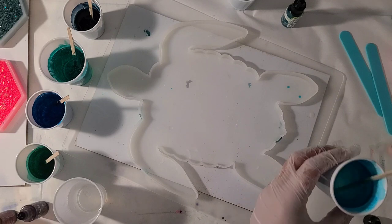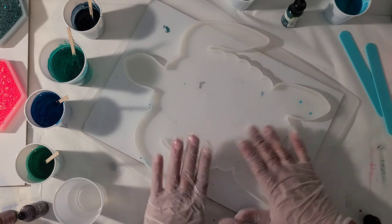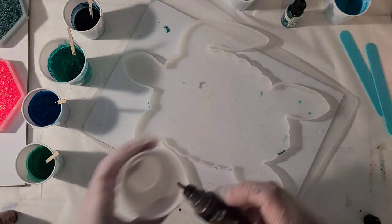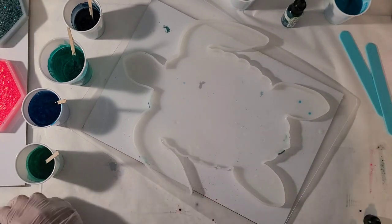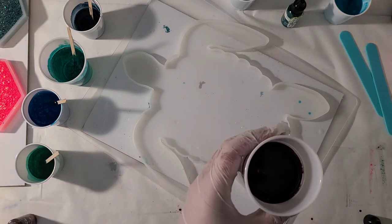I do have my turtle on a board. I'm going to kind of decide what direction I'm going to have it go first, and then I am going to mix two browns in one cup and just kind of swirl it a little bit.